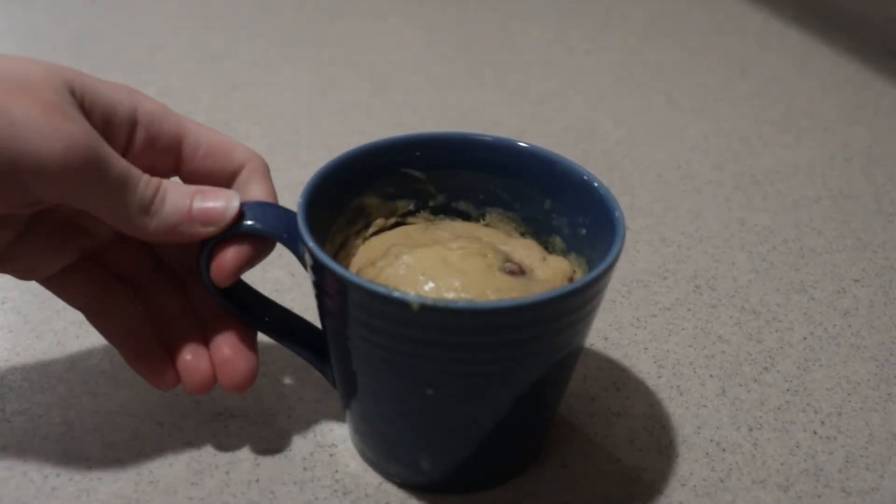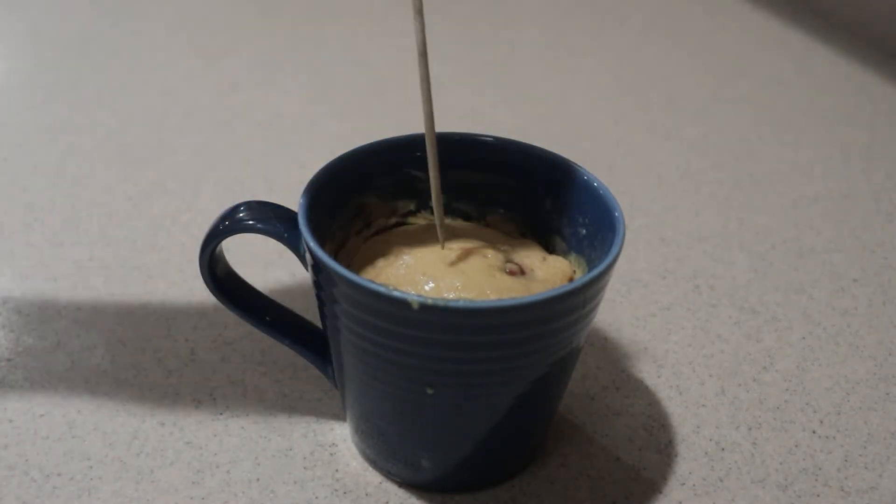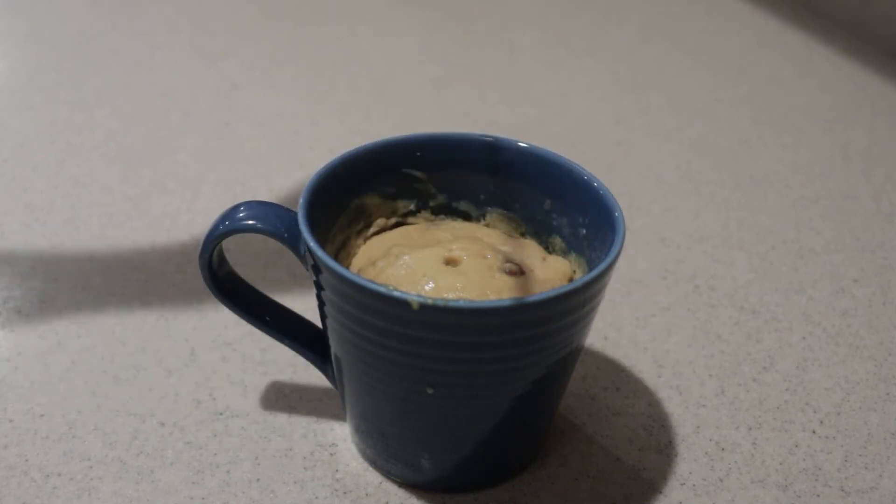It may still look undercooked on the top, but that doesn't mean it's not cooked all the way through. Just insert a toothpick or skewer into the middle, and if it comes out clean, or mostly clean, it's done.